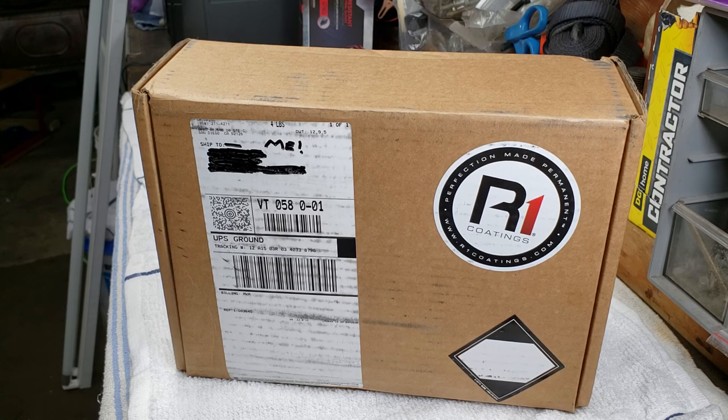It's Saturday night, almost 8:35, the first of June. We're going to do the unofficial official unboxing of my R1 Coatings package. I received it from UPS yesterday — it was supposed to come Monday but came early, so that's great.